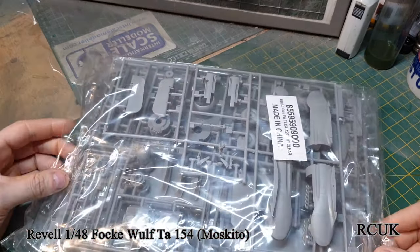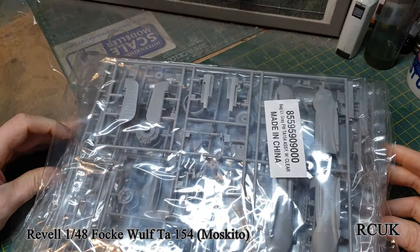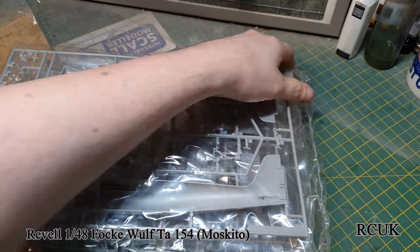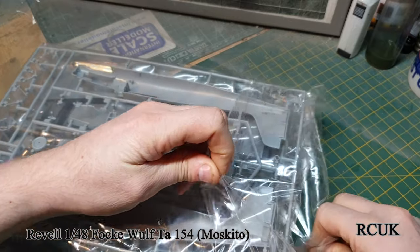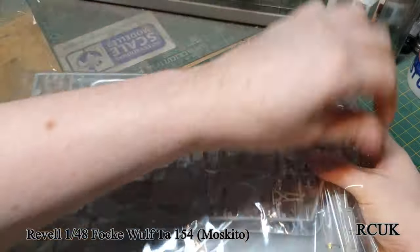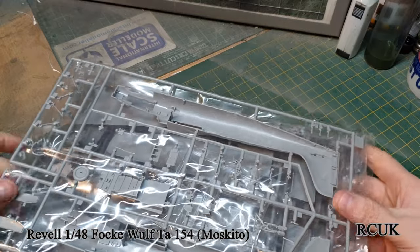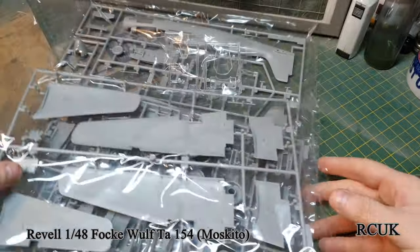So we have one giant bag of plastic. It's strange though - the kit's made in Germany but it's a Revell. I thought Revell was Germany, so it's strange that it's made in China. They've done bags within a bag, so we have separate sprues - that's nicely done.